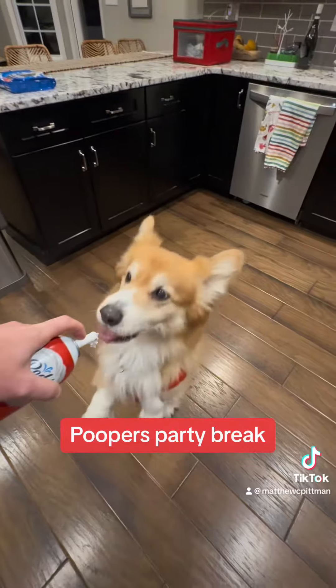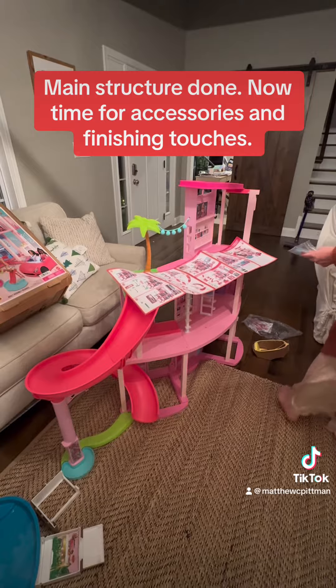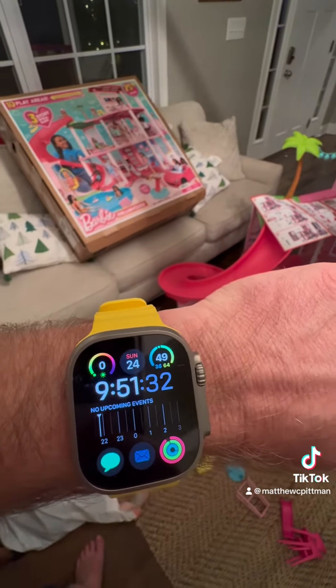Pooper's party break. Main structure done. Now time for accessories and finishing touches.